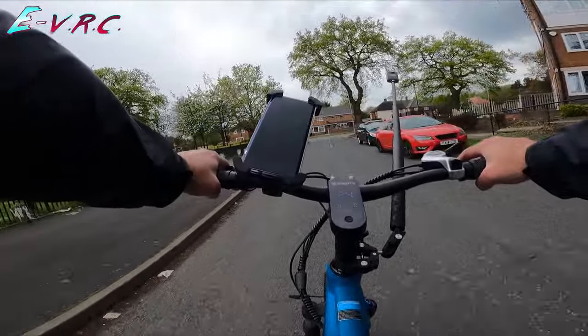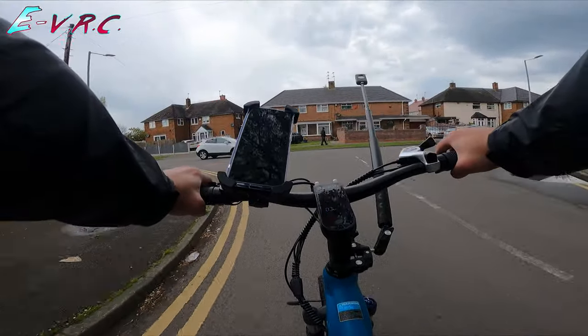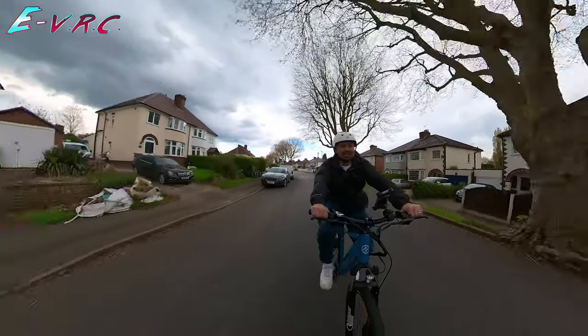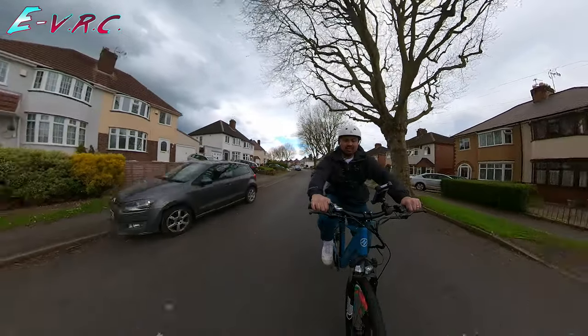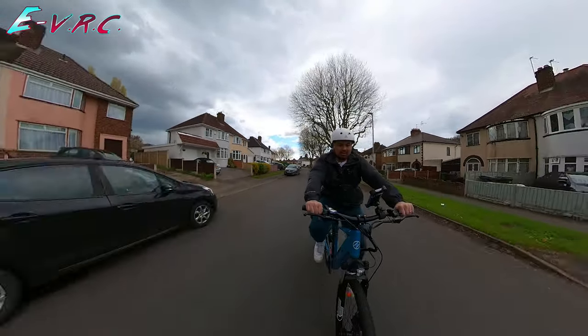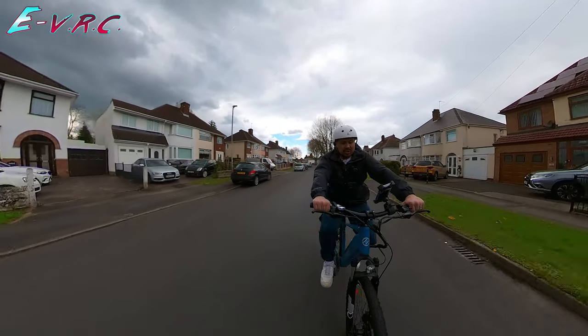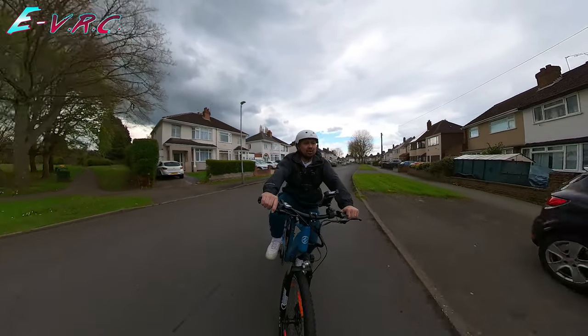I'm kind of losing a bar of battery already, in two miles. Yeah, I like this — it's just so much more natural than a cadence sensor. 27! It just feels like I'm riding a normal bike, and with the sensor it's like I'm a bit stronger.